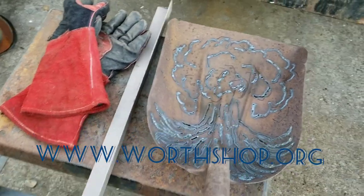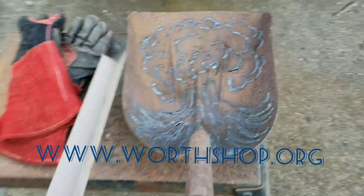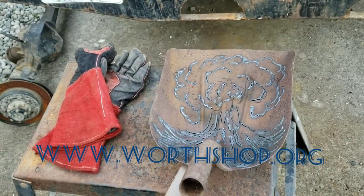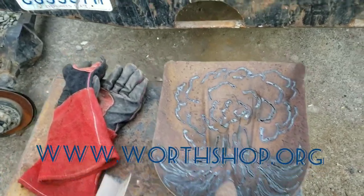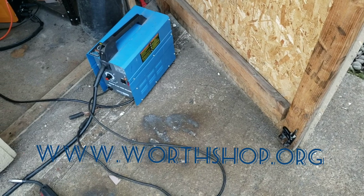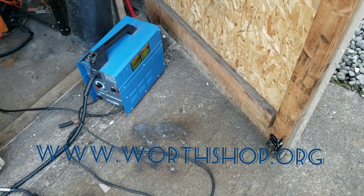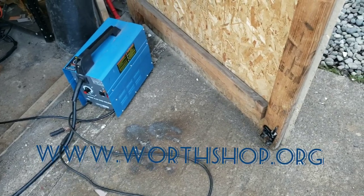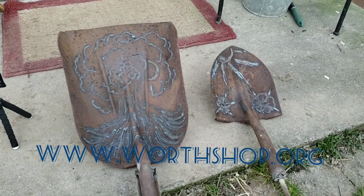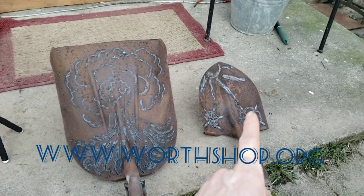I took this bed rail, cut a stake on it, and I'm going to use this one and weld it on here. Then I'm going to weld it in there with the little Harbor Freight welder. So I'm going to go ahead and get these welded up and on stakes.